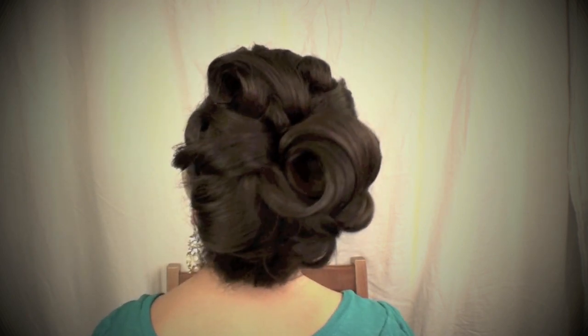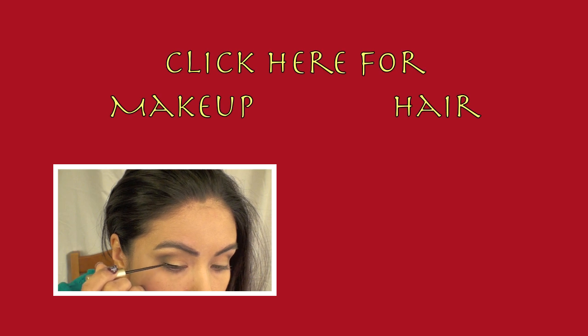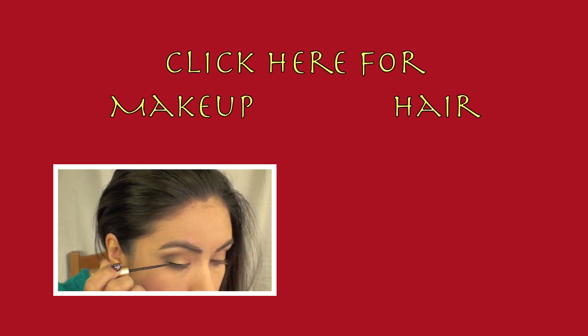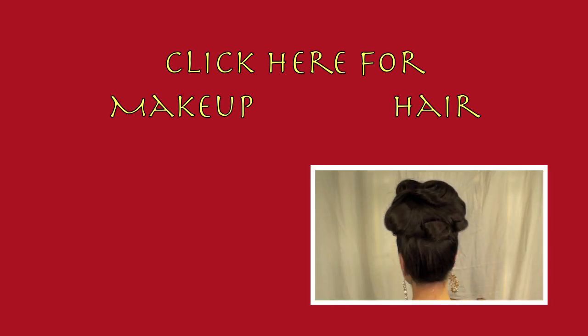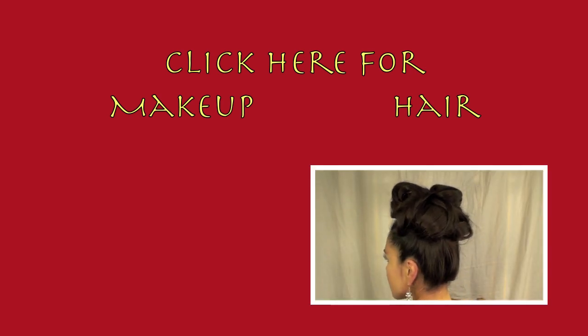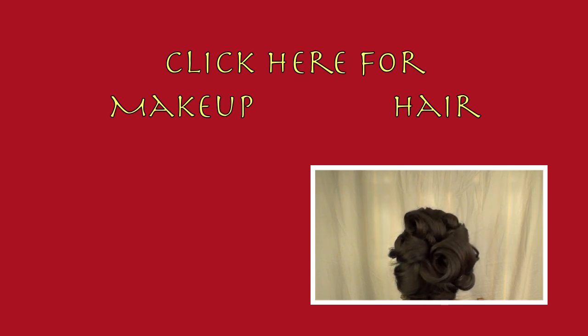I will show you in this video how I did my hair and I will also do a bit of tutorial on the makeup. If you would like to see the smoky eye with the bold lip, go ahead and click on this picture. If you're just interested in seeing how I put the hair together, then you can go ahead and click on the image of the hair.